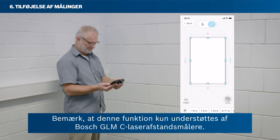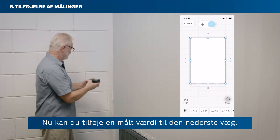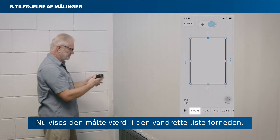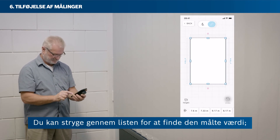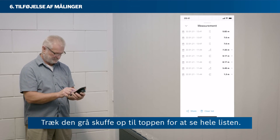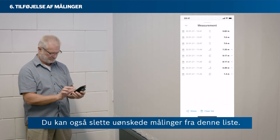Please note that the remote measure function is only supported by Bosch GLMC laser rangefinders. To add a measured value to the bottom wall, first measure the bottom wall without having a wall selected. The measured value shows in the horizontal list at the bottom. You can swipe through the list to find your measured value — the newest value always pops up on the very left. Tap Show All to see all measurements in a vertical list, and drag the grey drawer to the top to see the full list. You can also delete unwanted measurements from this list.